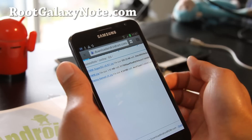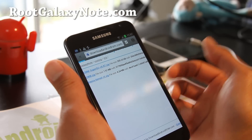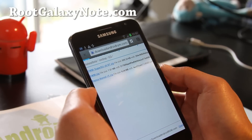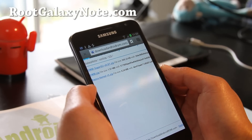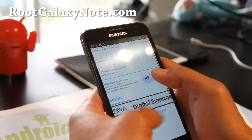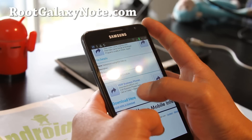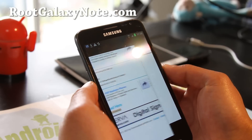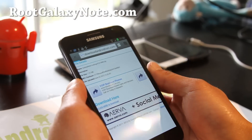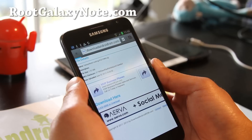This is a method so you don't need a computer — you don't even have to have Windows, Mac, or Linux — you just do it all on your phone. Also, this won't increase your binary count, so that's good. Click here to download — I'm going to download that and go download the third file.